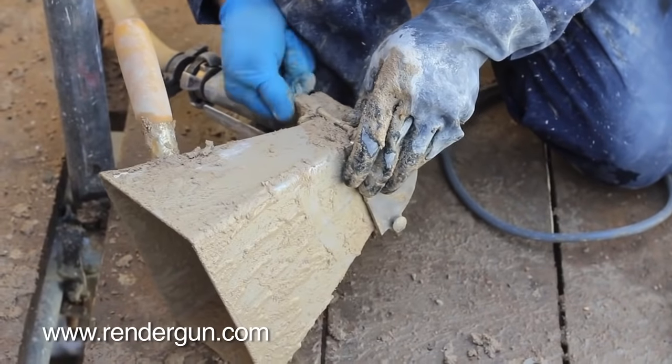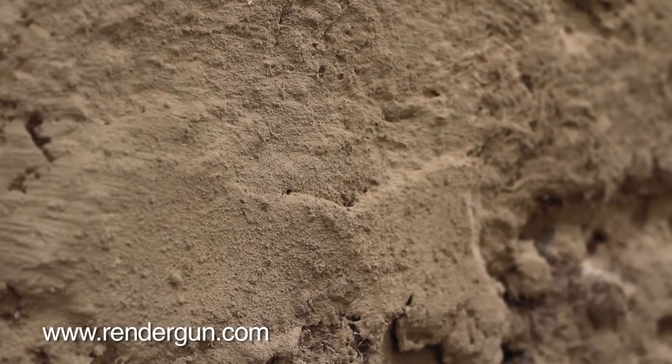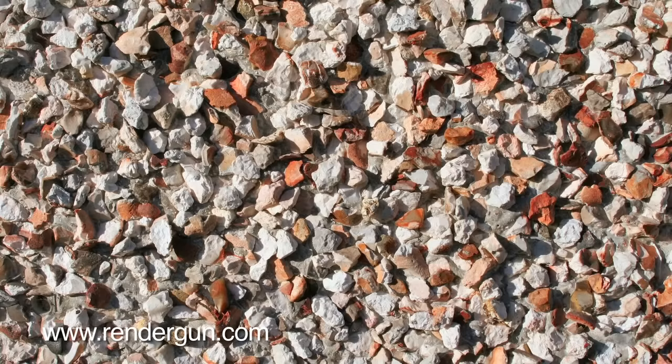Plates and nozzles are quick and easy to change, allowing numerous combinations for various finishes and uses, such as a perfect scratch coat, Tyrellian finishes, Hulled finishes and Pebble Dash.